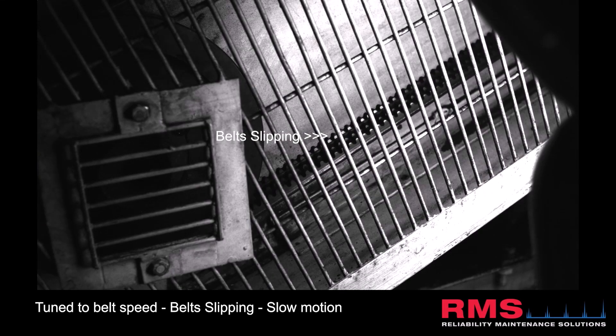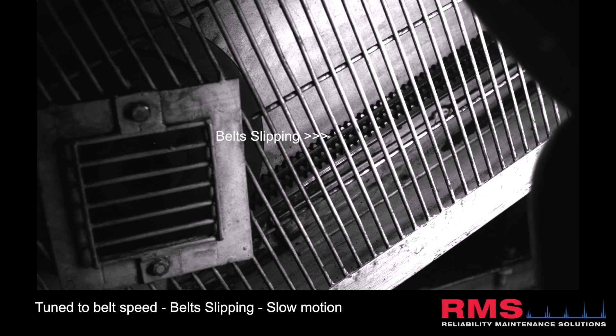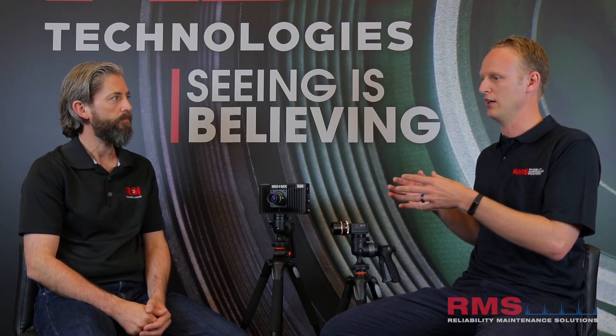Yeah. So you don't have to turn the equipment off if you want to do an inspection — to see if there's damage to the coupling or some issue with it that you want to visually inspect. Oh yeah, that's really handy. So another way of using the same platform, just for another application.